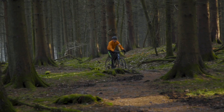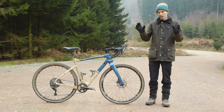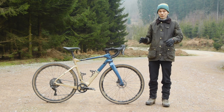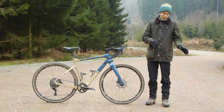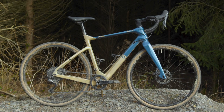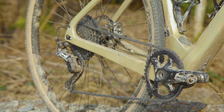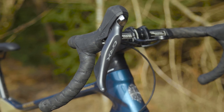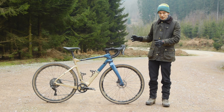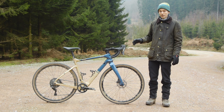The Arcadex comes in three models. The cheapest costs £2,975 and has Shimano GRX RX 600 components, so that's 105 equivalent. The middle model, which is this one, has RX 810 components which are Ultegra equivalent and costs £3,250. The most expensive model gets GRX Di2 components and costs £4,850.